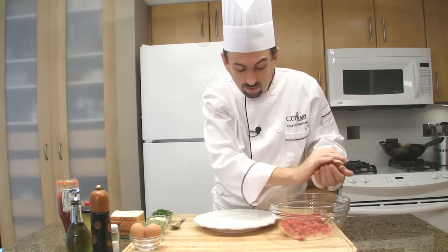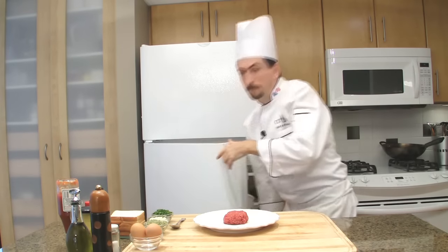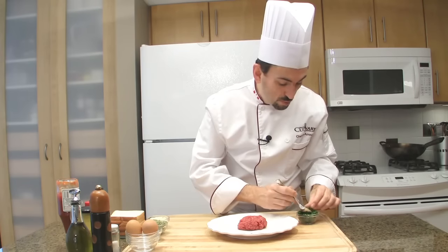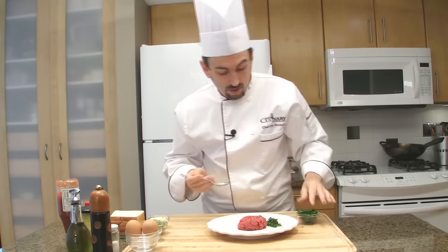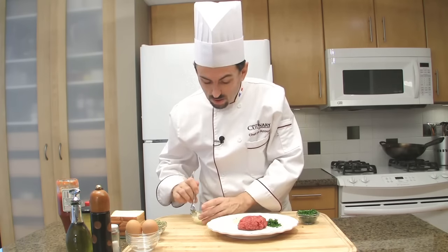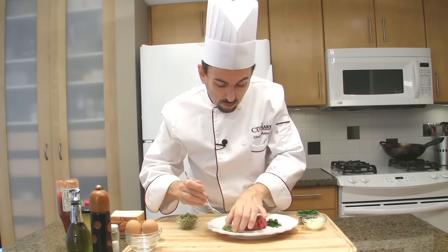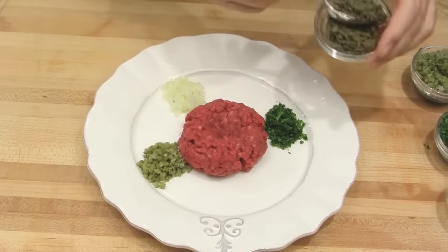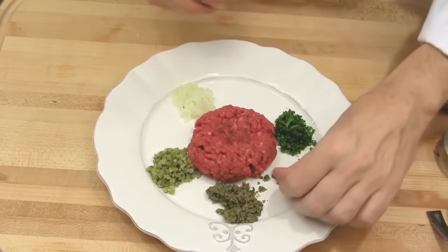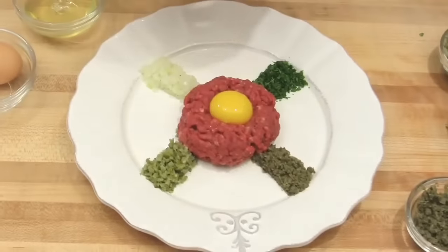Shape the meat into a mound and serve it on a cold plate. Then make a hollow in the center. Add about a tablespoon of parsley around, about a tablespoon of chopped onions — you can replace the chopped onions with shallots — then the gherkins, a good tablespoon, and the capers, about a tablespoon as well. Then prepare the egg: break it and pass the yolk from one shell to the other, then place the yolk in the hollow of the meat.